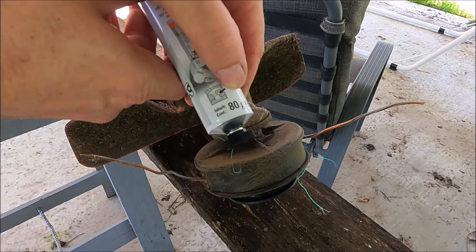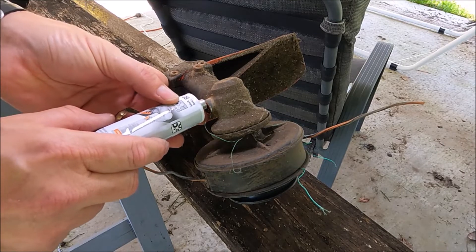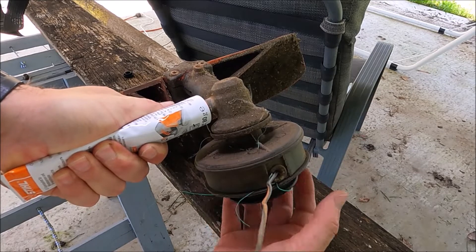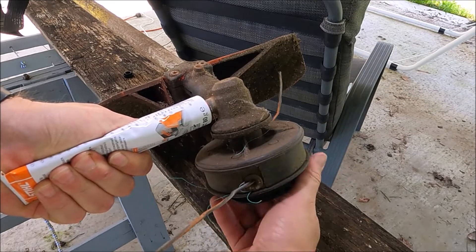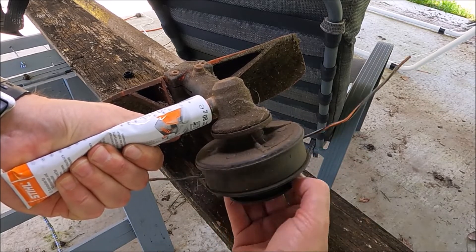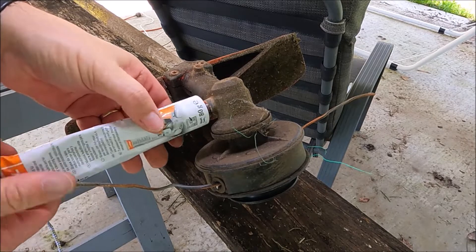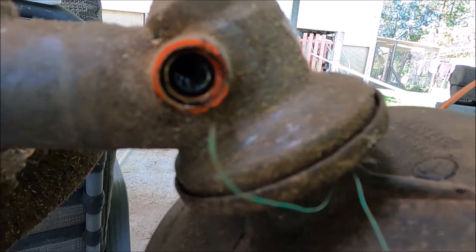I bought the 80 gram tube, about $20, and this screws straight in here. If you screw it in, it seals up, and then you just squeeze this and spin the shaft just a little bit. Initially I could feel stuff going in there, but now it doesn't feel like it's going in anymore. That's all it is. Then we unscrew that.